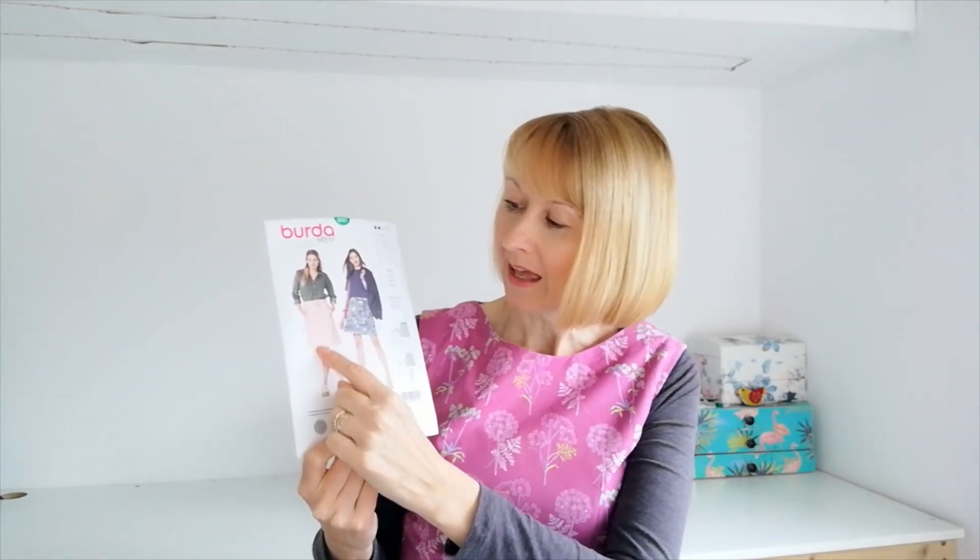Hello, it's Diane at Minerva and I'm here today to share with you a sew along for this Birder Skirt pattern 6-2-4-1. So we're going to be making version A with the little D-ring belt and the detail stitching.